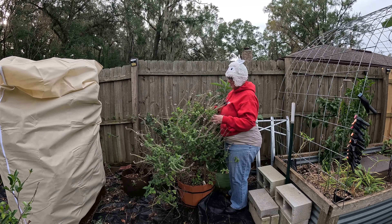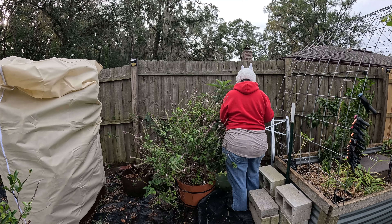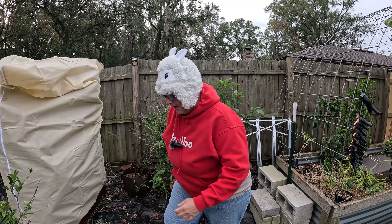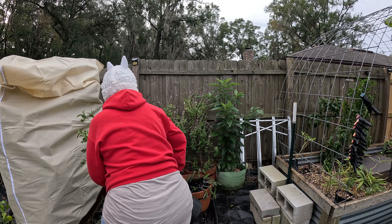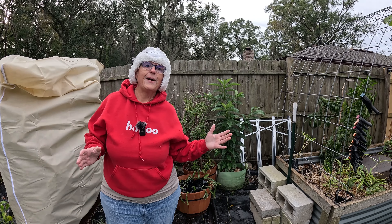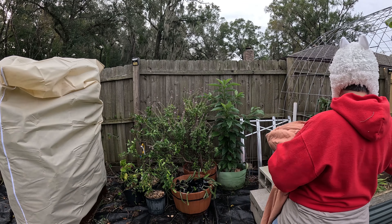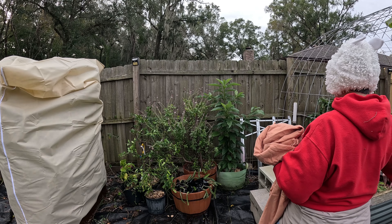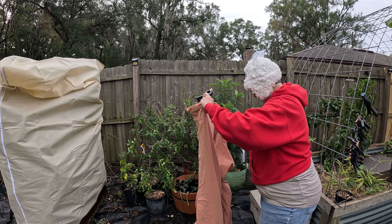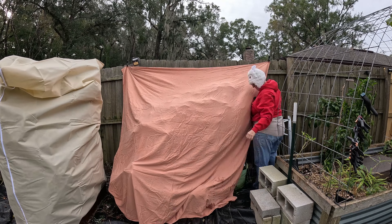I'm going to go ahead and slide this basil back closer to the fence. I can't believe this is just one plant — she's so lovely. And I'm going to bring the avocado down a little and bring these citrus trees in, because over here it does not have the same kind of microclimate as back in Orchard Row. I've got my clamps here — honestly, probably one of my most indispensable non-gardening garden tools that I have.